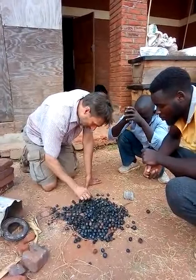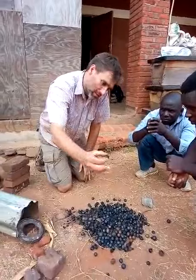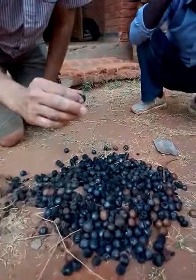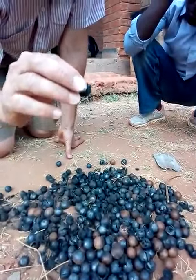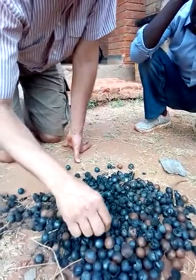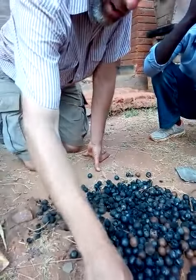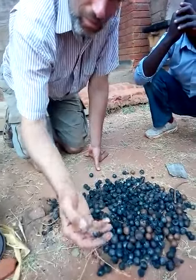If I take a piece of shell like this — if you bring the camera in, we might be able to hear it — it sounds like glass when you drop it. And that's based on the structure of this biochar. It's beautiful stuff.